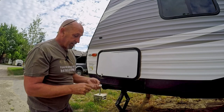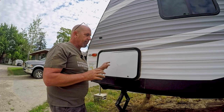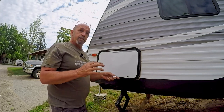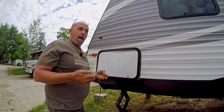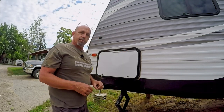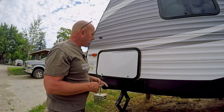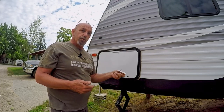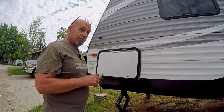I did contact the manufacturer of the door, which is LCI. They gave me the proper part number and a price for replacing the whole door, which isn't too out of the park. But at the same time, I do have some graphics here that would be lost — not much, but there are some graphics there. And if I can do it this way, I've got nothing into it.